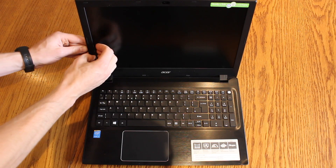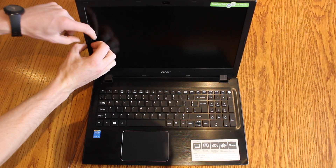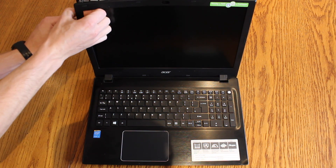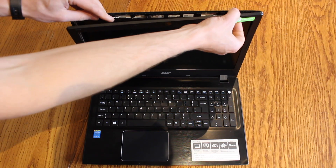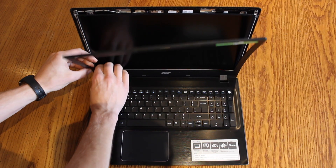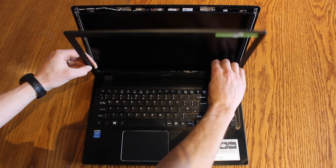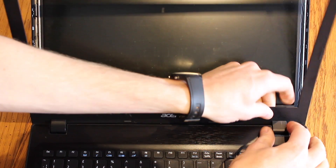We start off by prying off the inside plastic bezel on the screen so we can get our nails in and just unclip the plastic clips the whole way around. To remove the bezel completely we fold the screen fully back and we can unclip the hooks from the hinges.